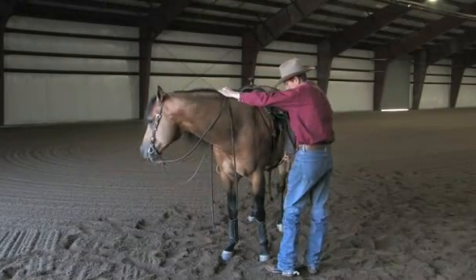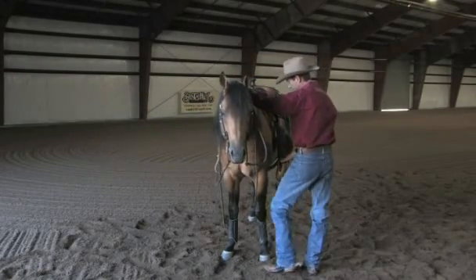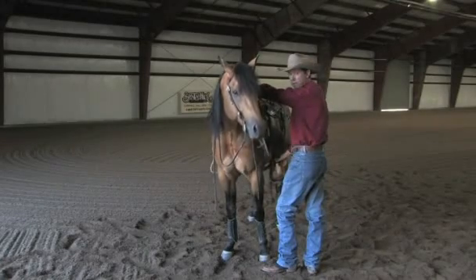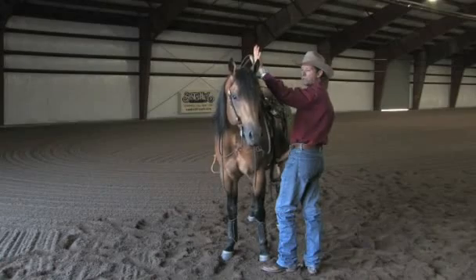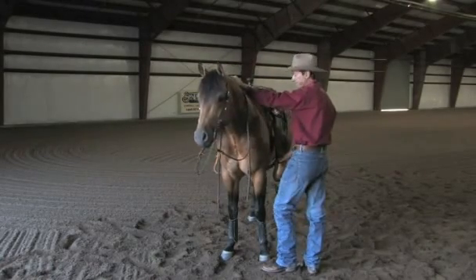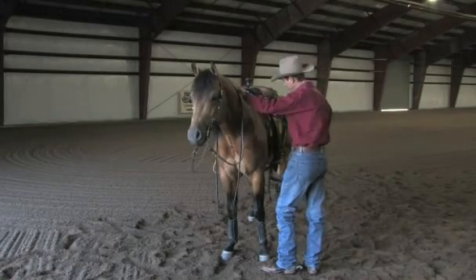I'm going to take my stirrup and turn it toward me. As I turn it toward me, I'm going to lift my foot up and stick it — just the toe — right in that stirrup. Now notice I've got my left hand holding the reins, with my hand on his neck, just like that. That way I can keep him from coming at me and I'll know where he's at at all times.